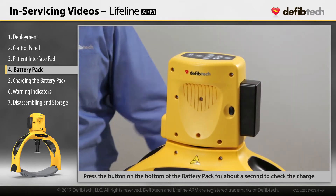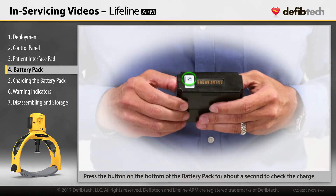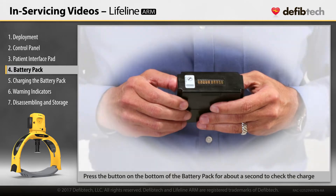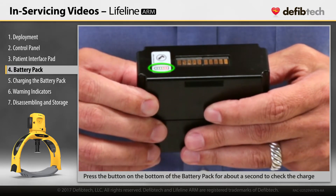To check the charge of a battery pack when not installed in the device, press the button on the bottom of the battery pack for about a second. The battery pack indicator will show the amount of charge remaining.